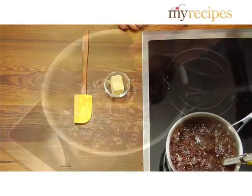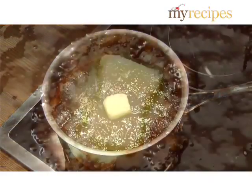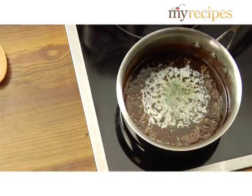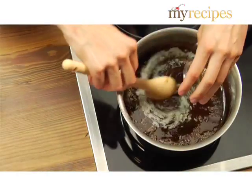Remove from the heat, add butter, and let the butter melt without stirring. Let the mixture cool for 10 minutes, then stir in vanilla.